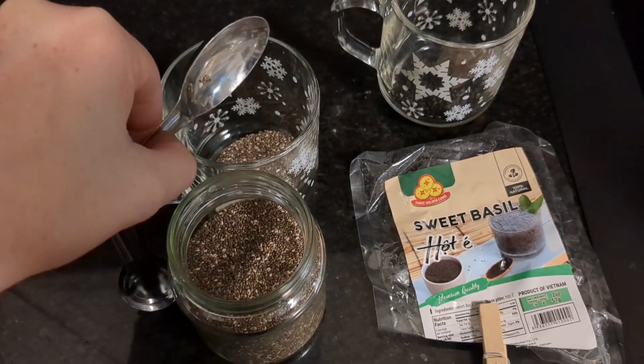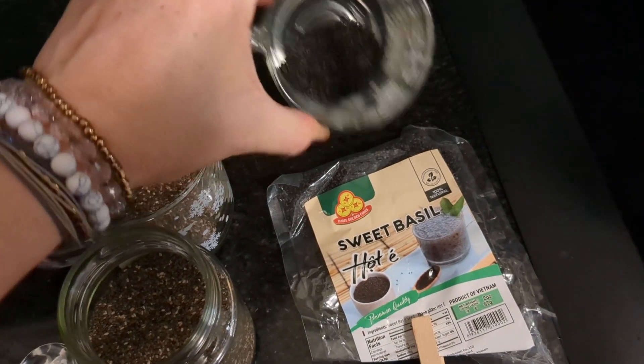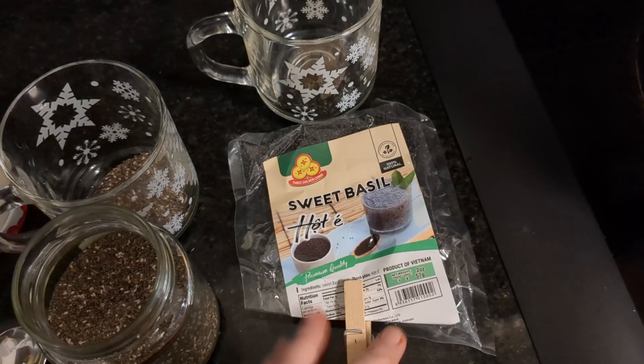I put chia seeds in there — one tablespoon of them. I also put one tablespoon of basil seeds just to give some extra fiber to the drink.